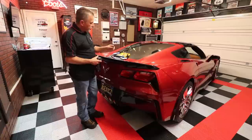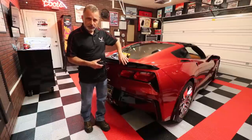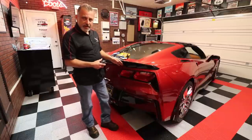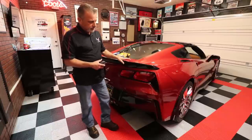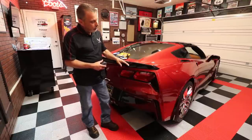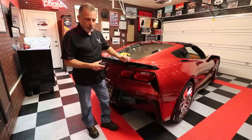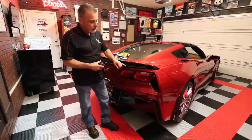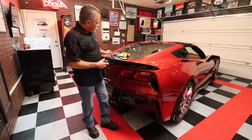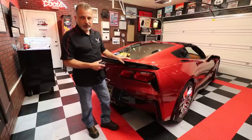We're going to wipe the spoiler totally down and let it dry, then put masking tape across it so we don't scratch the car or spoiler and get good adhesion. We'll set the wicker piece onto the spoiler and mark the holes. Then we'll drill the 1/8" pilot holes, follow with the 3/8" holes, insert the rivnuts, and mount the spoiler.